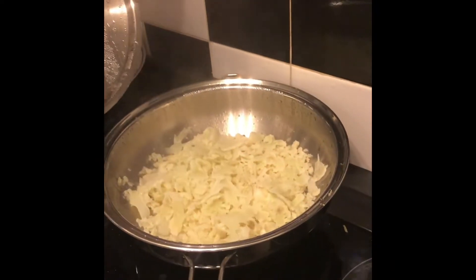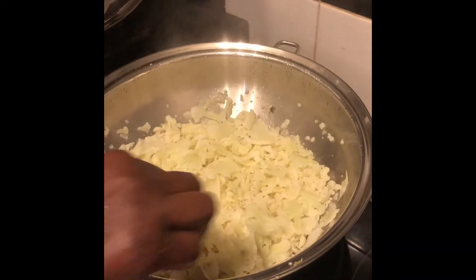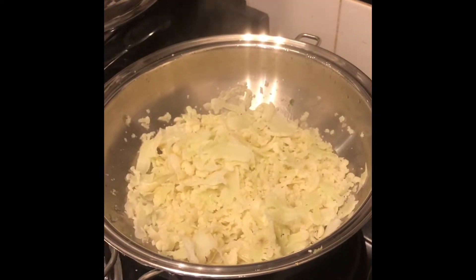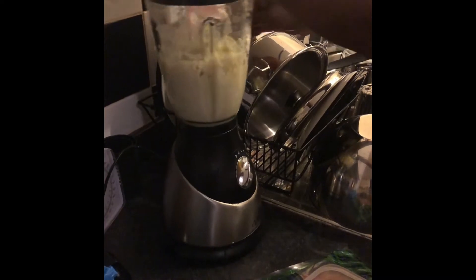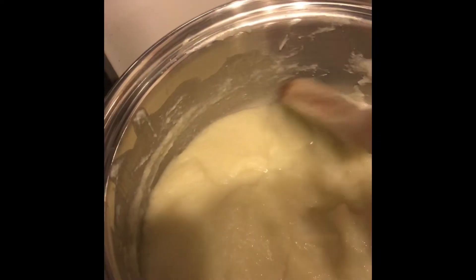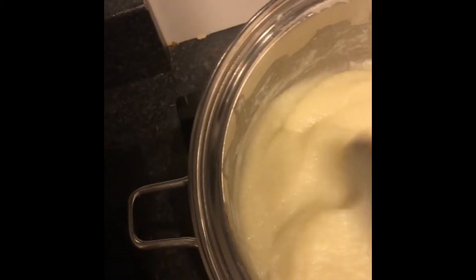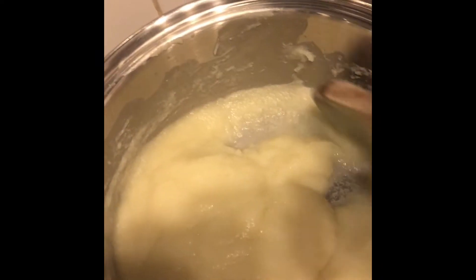So this is the cauliflower cooked up. We put a little bit of water and it's nice and soft, so now it's ready for blending. We'll take it off and put it in the blender. The cauliflower puree has been put back in a piece of cookware and put on the flame. As you can see, it's bubbling a bit, which means that it's ready for thickening.